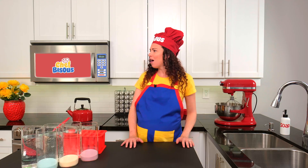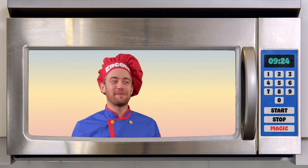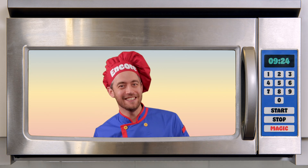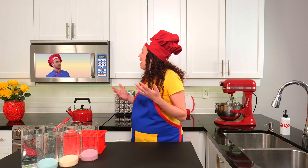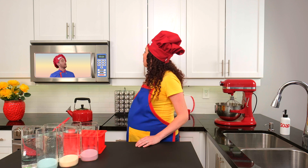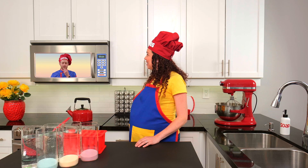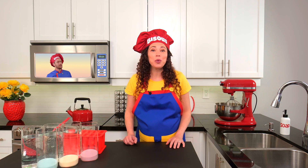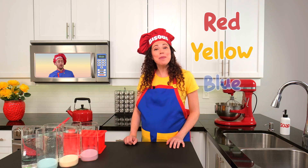Yum! Colors? I love singing about those. Red like sweet strawberries. Hi, Sous Chef Encore. Today we're not just talking about any colors — we're talking about primary colors. The very first colors. Primary colors? What are those? I'm glad you asked. There are three: red, yellow, and blue.